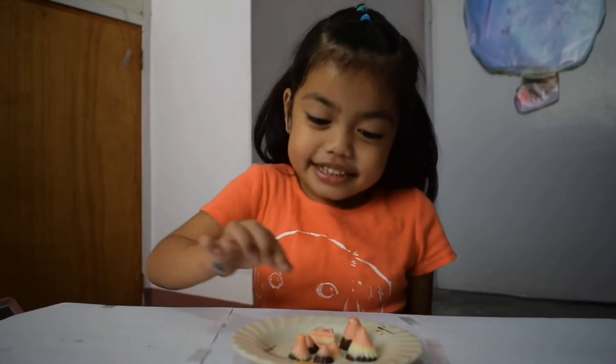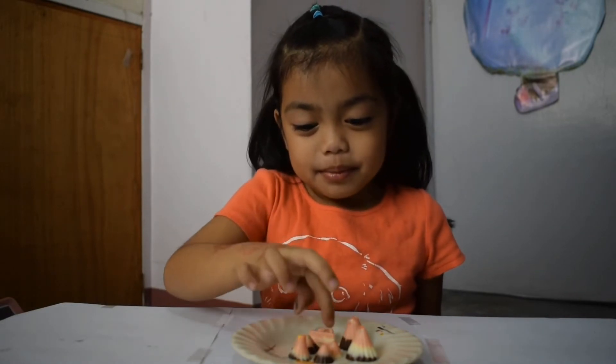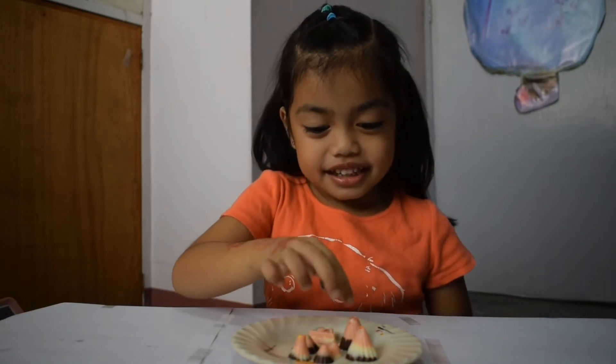Now let's taste them. I want three of them — the bungee, the cake, and this skirt one.